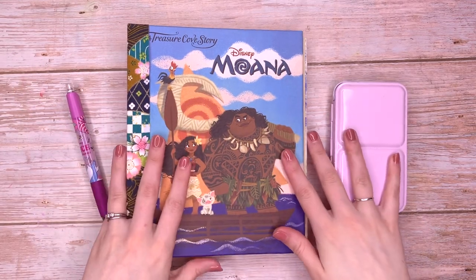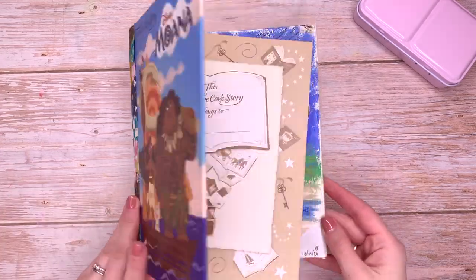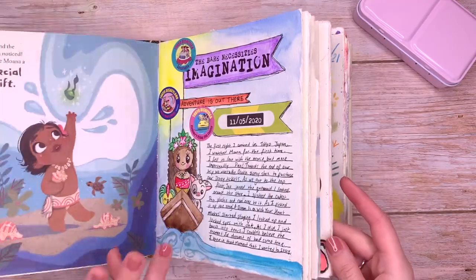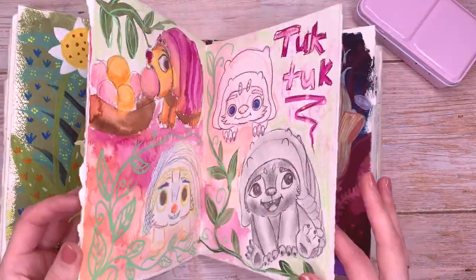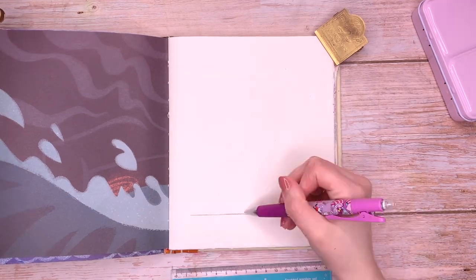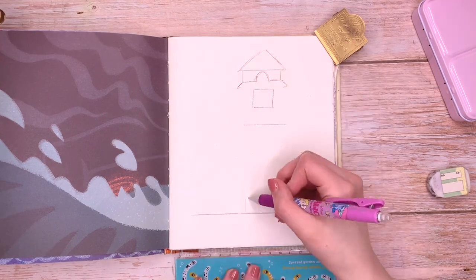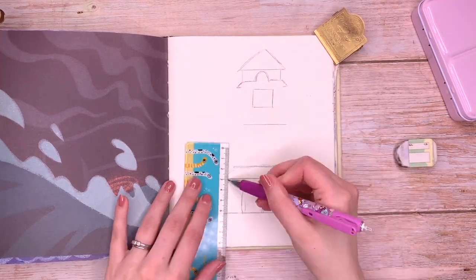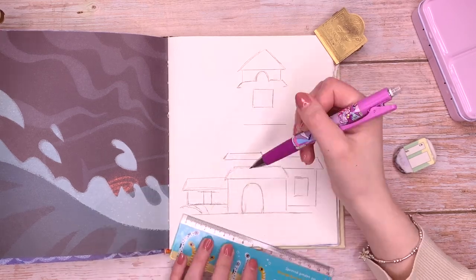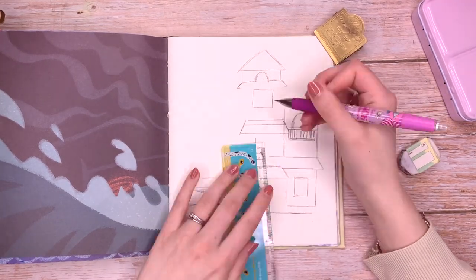Hello everybody, how are you doing today? I am very well, thank you. In today's video I am very excited to be journaling in my Disney journal again and I have very nearly finished this one, so I am excited to be adding a couple more pages. I think I literally have three or four pages left so I will definitely be doing a little flip through of this journal soon, which I'm quite excited about — it's all Disney themed, so fun.